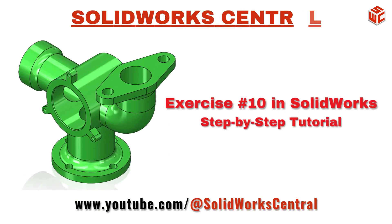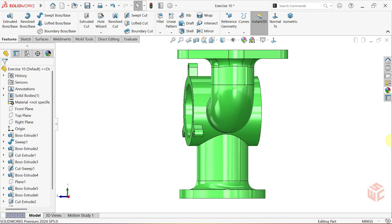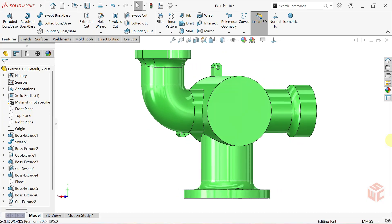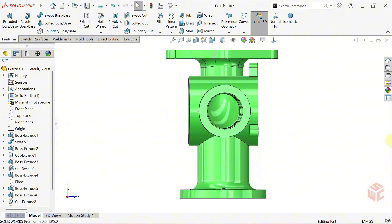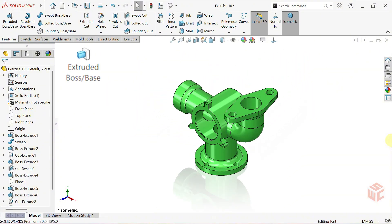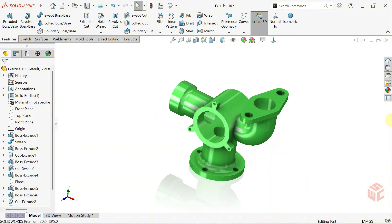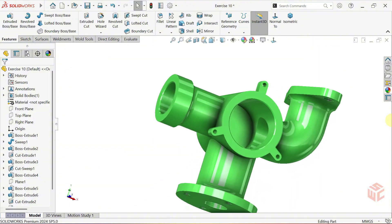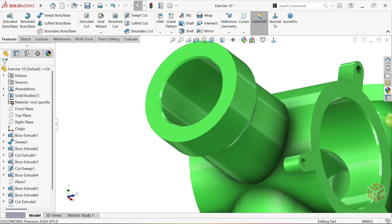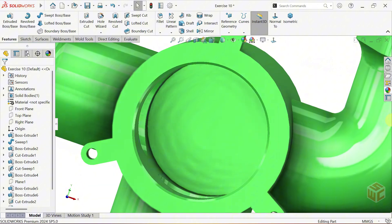Hi designers, welcome to SOLIDWORKS CENTRAL. In this tutorial we'll be modeling exercise 10 step by step to create a clean and professional design. Today's key commands include extruded boss base, swept boss base, swept cut, extruded cut, fillet and chamfer. We'll explore shortcuts, different techniques and contour selection methods as we go through the modeling process step by step. Let's dive in.